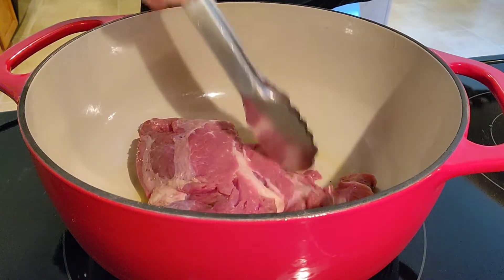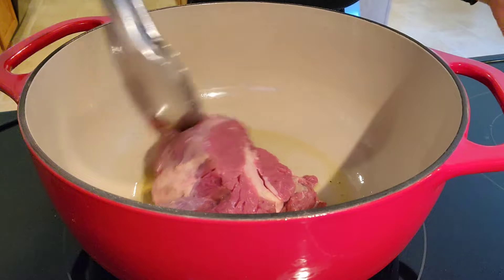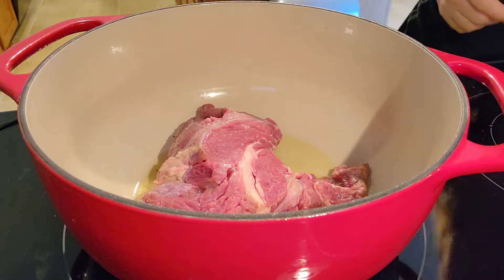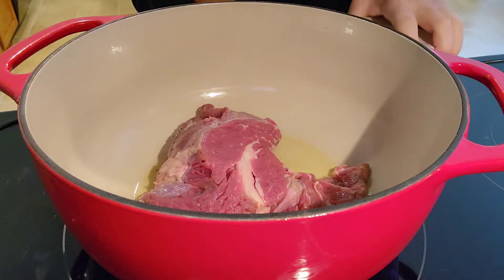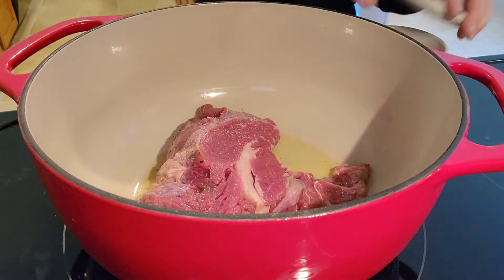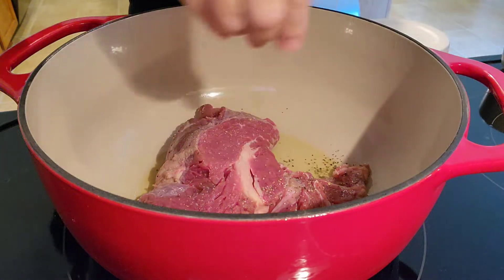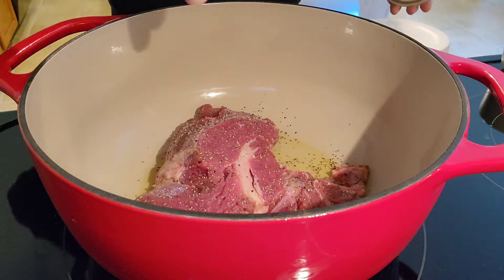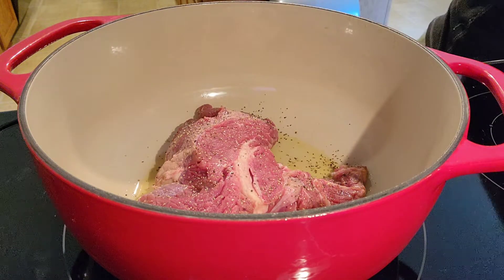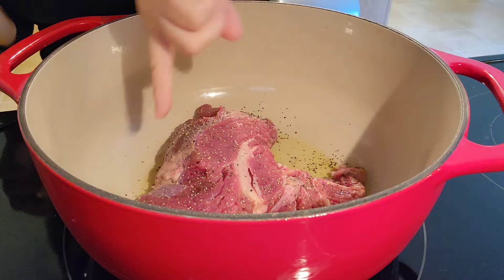I'm salting and peppering the other side. There's a lot of fat in this piece, which gives flavor but maybe too much fat. I'm going to salt and pepper this side very lightly with the salt because the mushroom soup has salt and so does the onion soup mix. I'm a fan of salt but I know my husband doesn't like as much as me.